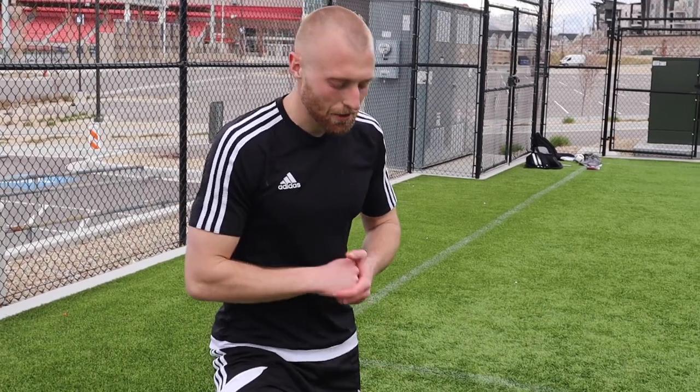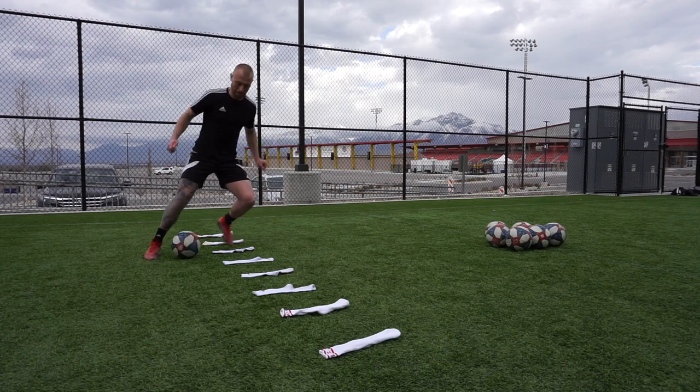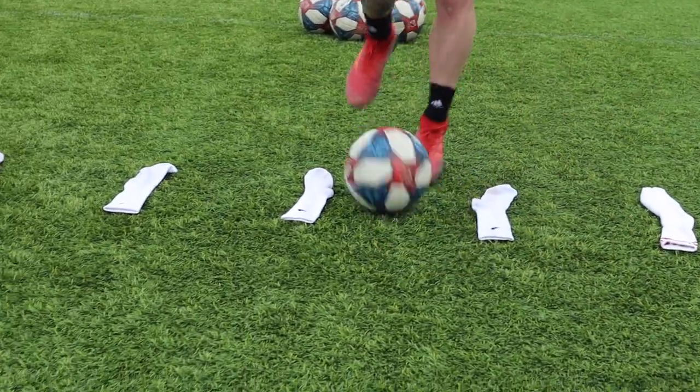The first one we're going to do is focusing on the right foot - inside, outside, soul roll, once again using all the drills we did in the mastery. Right foot only. You can also change your body shape.